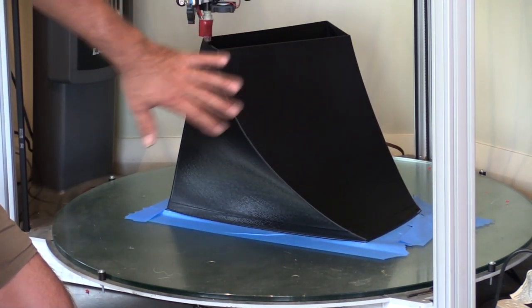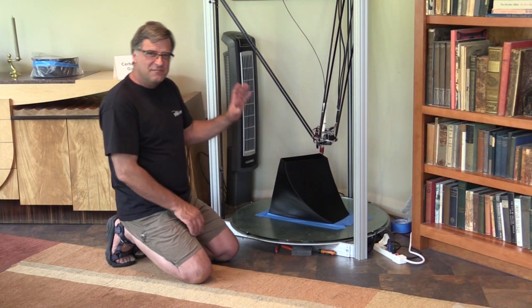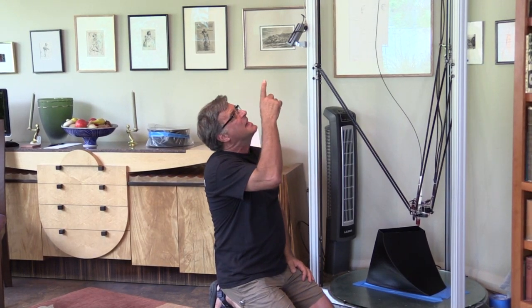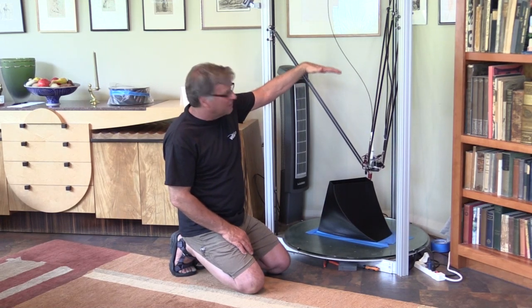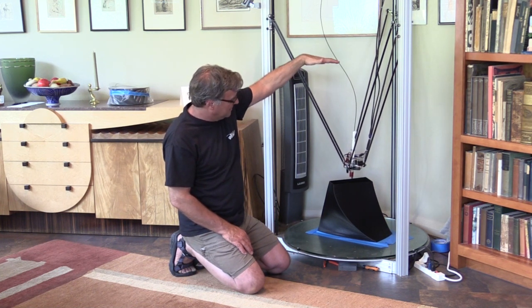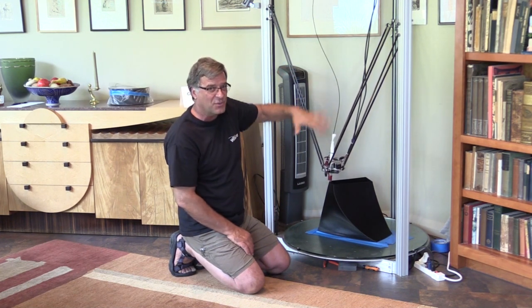Running it at a nice speed gives you a smooth, even print quality that feels almost like a piece of glass. It runs off this little tablet right here — you take the file from the computer, put it on an SD card in the brain at the top, and all your controls are right there. It's basically standalone and doesn't need a computer hooked up to run. This piece will wind up being about 38 inches tall, so it may be a third done at this point and will run into tomorrow before it finishes.